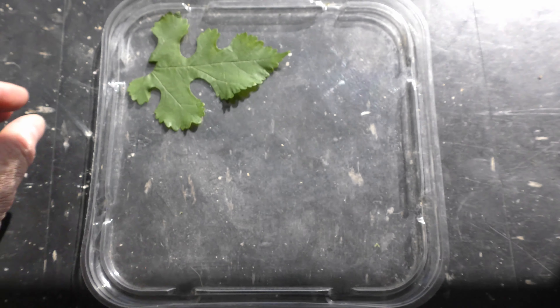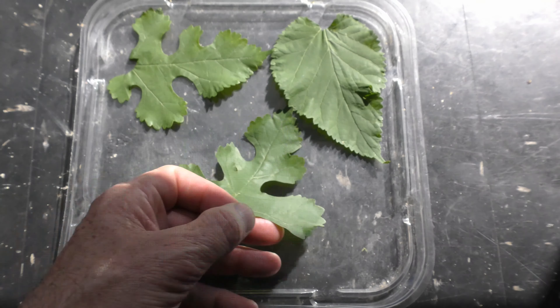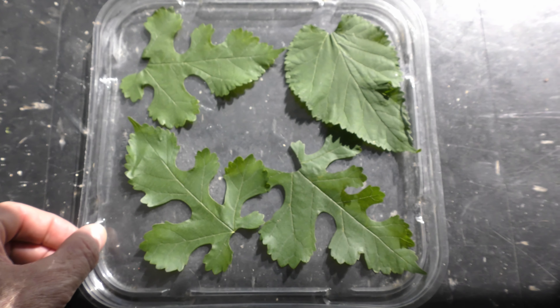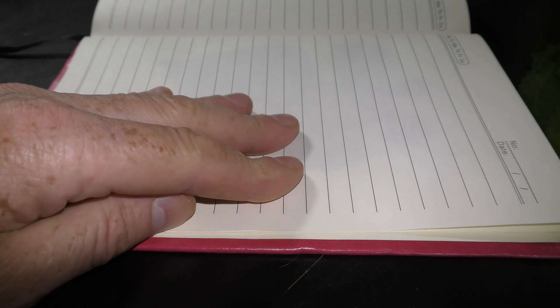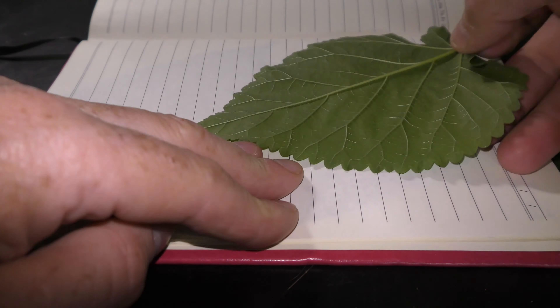In this example I spread leaves on the surface and let them dry in open air. Or you can put leaves between the pages of a book.